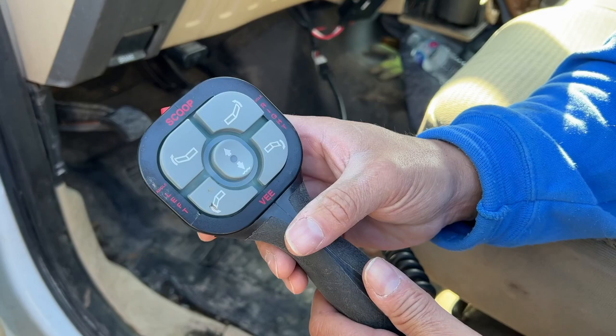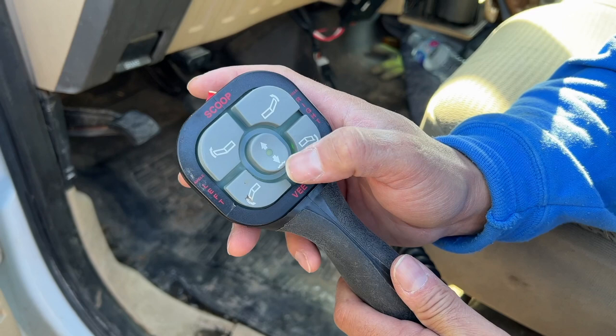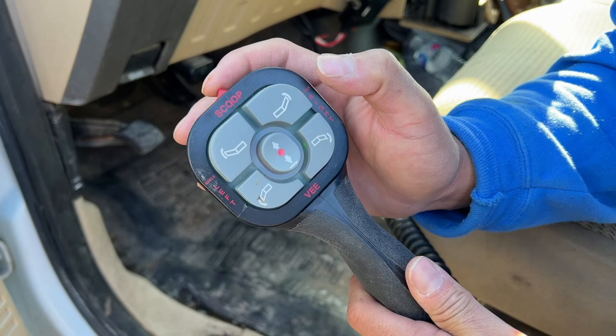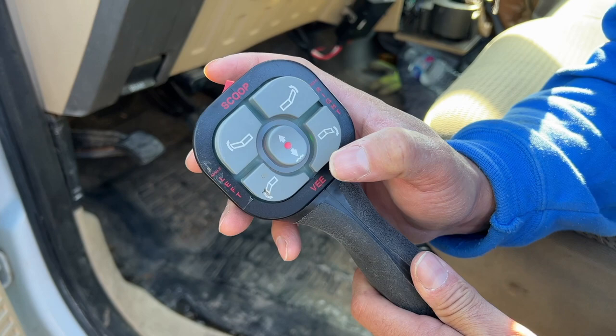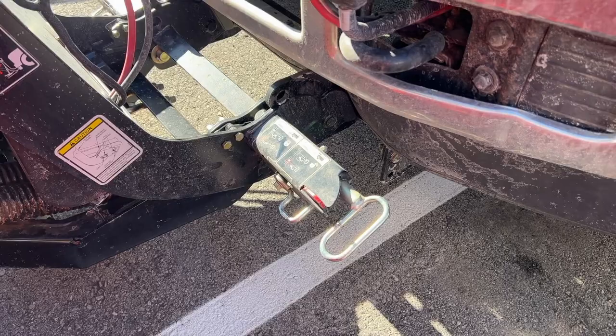The first thing you'll need to do is make sure the joystick is on and in float mode. The way you get it in float mode is double clicking this down button twice, and once it turns red you're in float mode. The other way is to press down and hold it until it turns red. Once it's red, that's float mode, and you can now make adjustments to the plow controls out front.